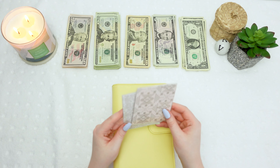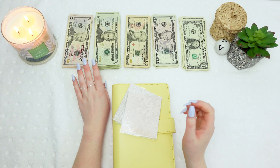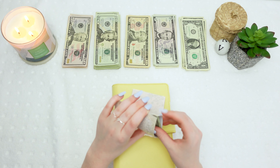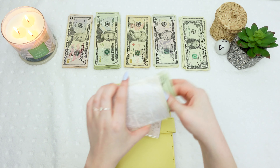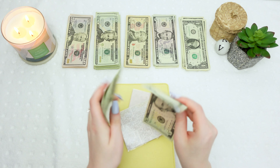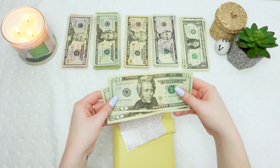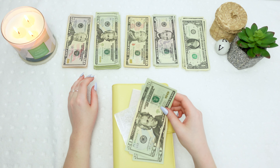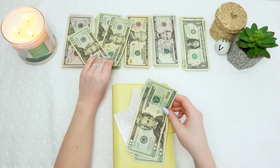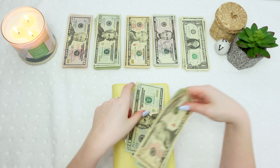We're actually gonna start with spending and gas today because I just want to start with those envelopes. I usually leave them to last but not today. So let's start with gas. I still have money left in my gas envelope — I have $45 in there, and I usually do $25 a week so we're going to do $50 because it's two weeks. So we're gonna take two $20s and a $10.